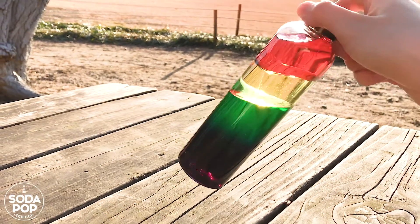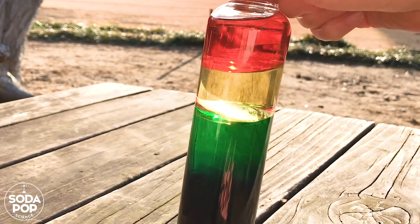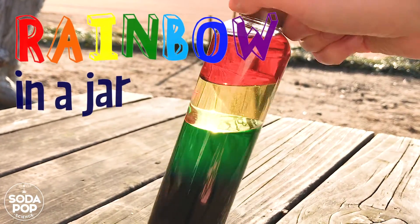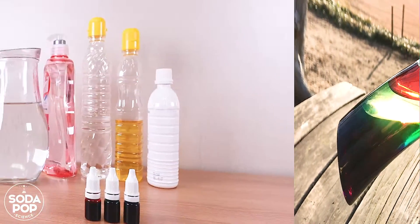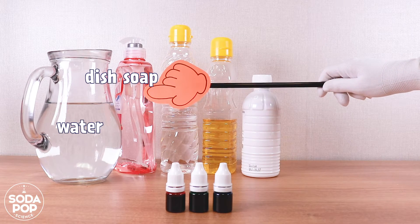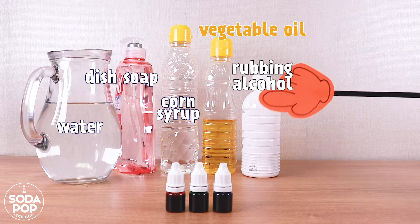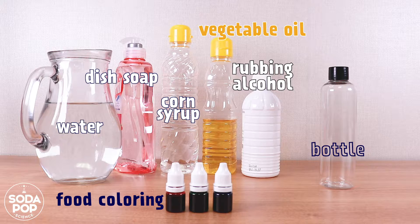Hi everyone, I'm Claire and this is the channel to share super fun STEAM activities. Today we are going to make a rainbow in a jar. The materials we need today are water, dish soap, corn syrup, vegetable oil, and rubbing alcohol. We also need food coloring and a bottle to put your rainbow in.